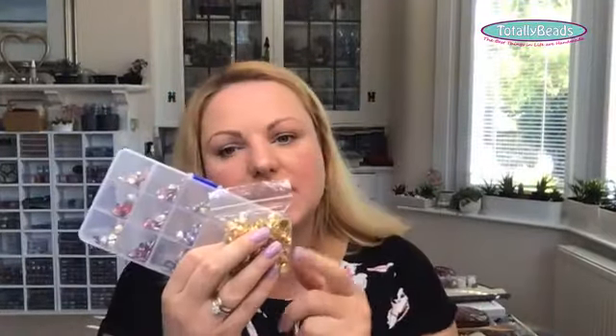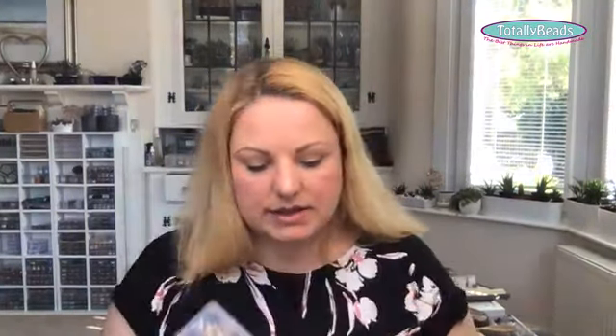Do have a lovely day. Do check out the bundle on the website today — you get 200 rivolis with their holders, stretch elastic, backings in both silver and gold, and your spacer beads. It's £29.99 today and makes about 10 bracelets, maybe a few more depending on your wrist size. I'll be back tomorrow with the tubular netting. Stay safe — if it's windy or rainy where you are, stay inside, keep on crafting, keep on beading, and I will see you tomorrow. Have a lovely day, bye!